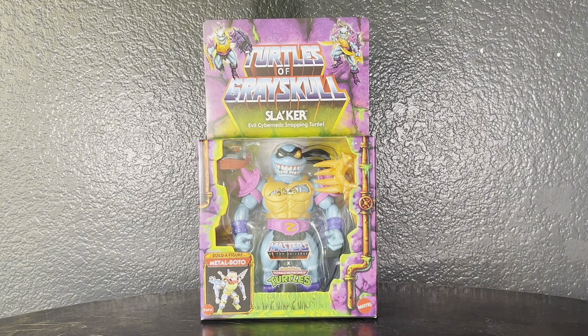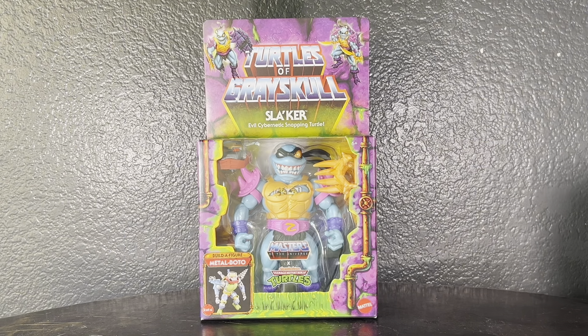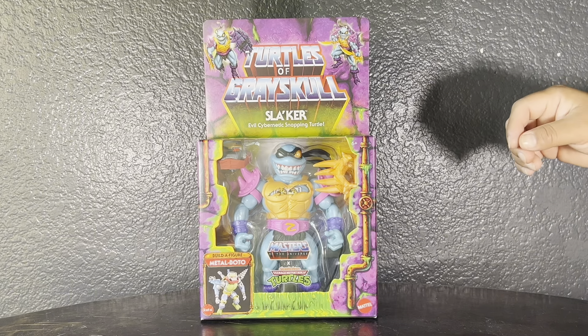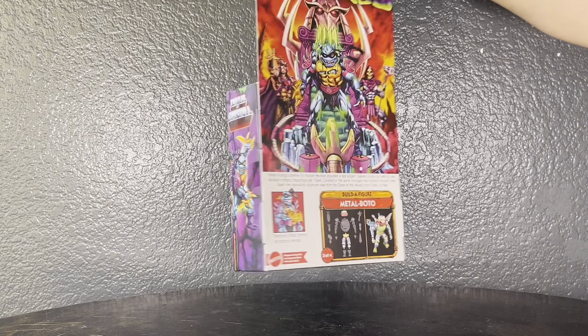Let's take a look at the packaging. You have Turtles of Grey Skull Slacker and then the Build-A-Figure photo here, so he does come with a Build-A-Figure piece. Man, he looks so good — I'm a big fan of Slash so I knew I had to get him.